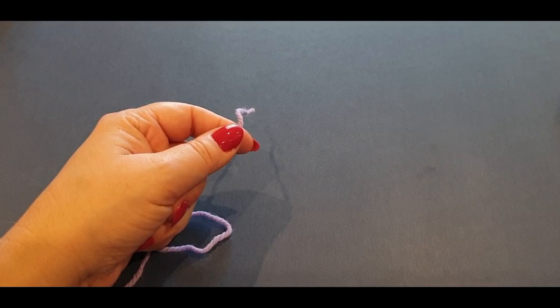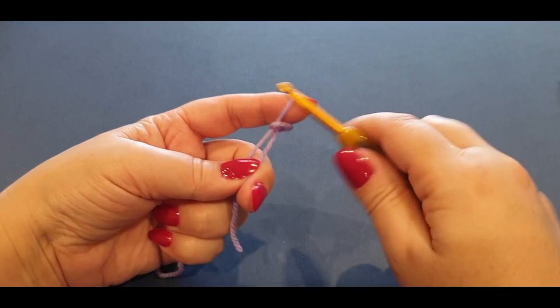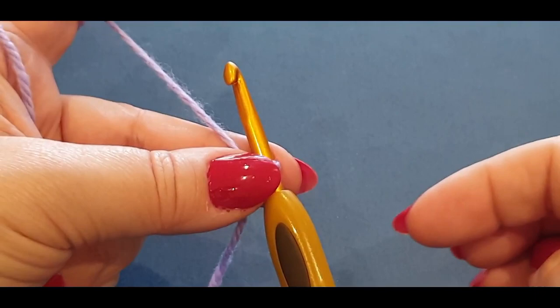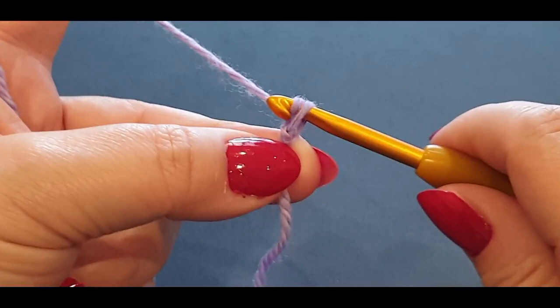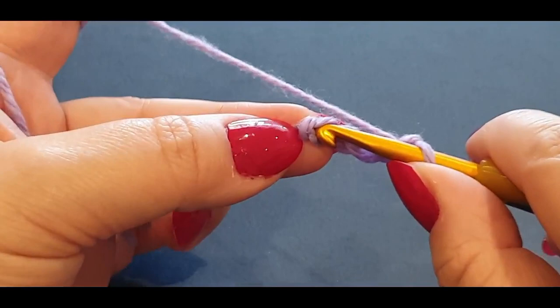We're going to start with a quick slip knot: yarn over your finger once, then twice, hold it, pass your back loop halfway over, hold it, pass the other loop all the way over, grab your hook and pull a loop through. Now we're going to chain five. A chain is basic — yarn over your hook and pull a loop through. That's one chain. Do that four more times for a total of five chains.